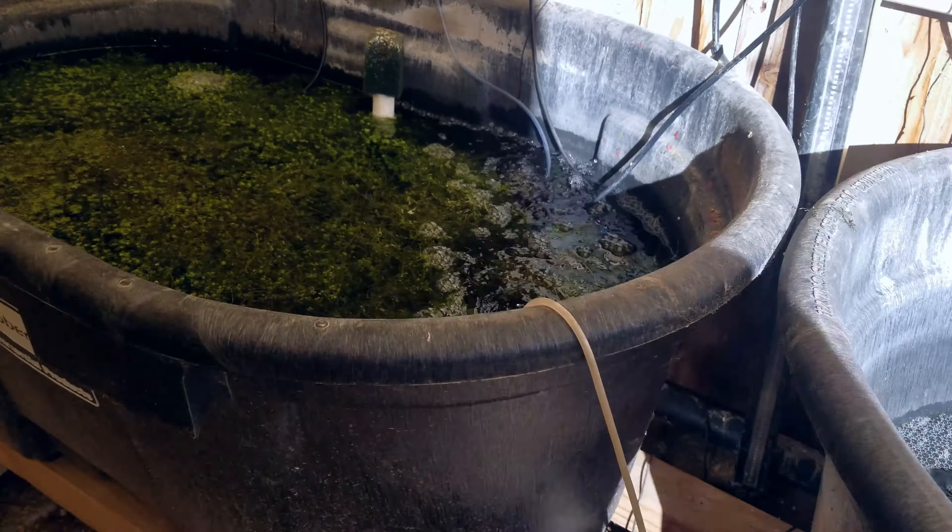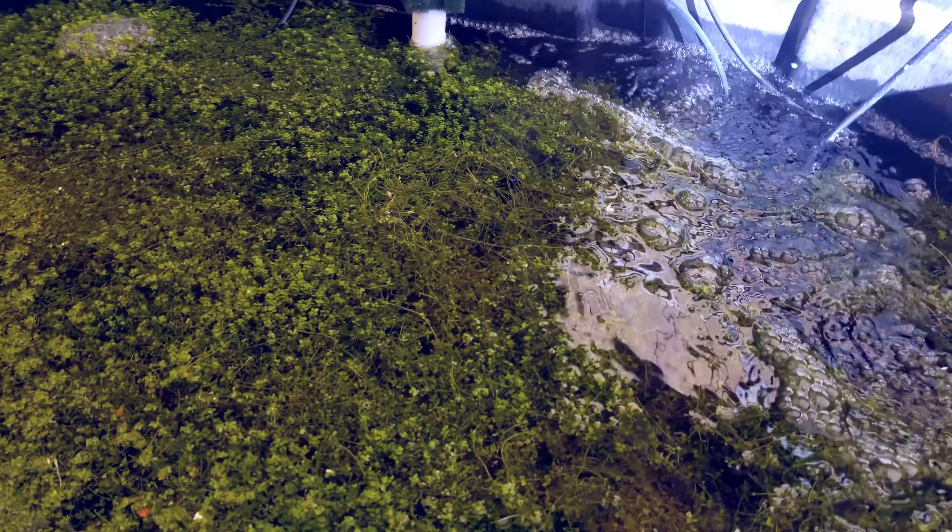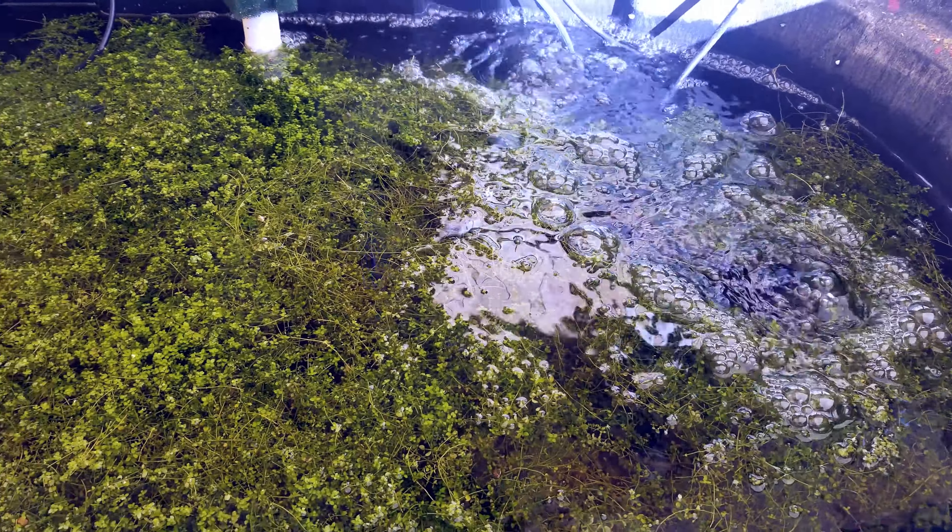This is how it looked about a day or two ago — same as this is the red mosaic dragon pond.